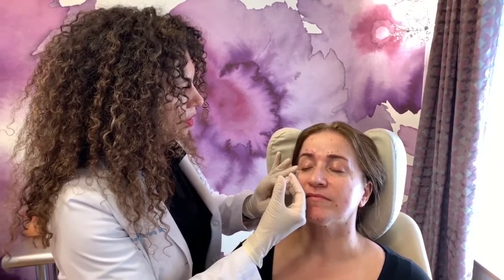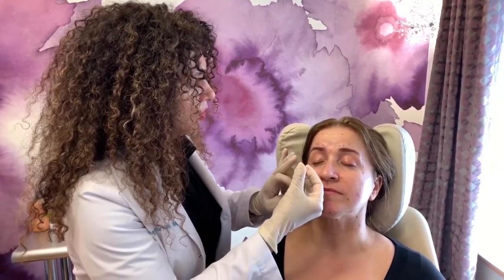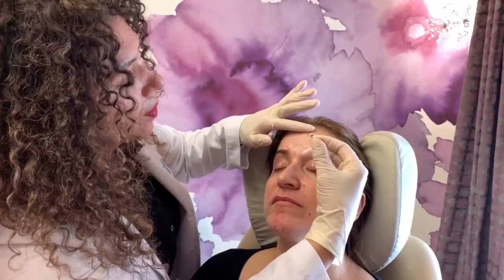Hi, I'm Dr. Renata Bex-Harris and today I'm going to be showing you how Botox can be used throughout the face, not just for the forehead and crow's feet.